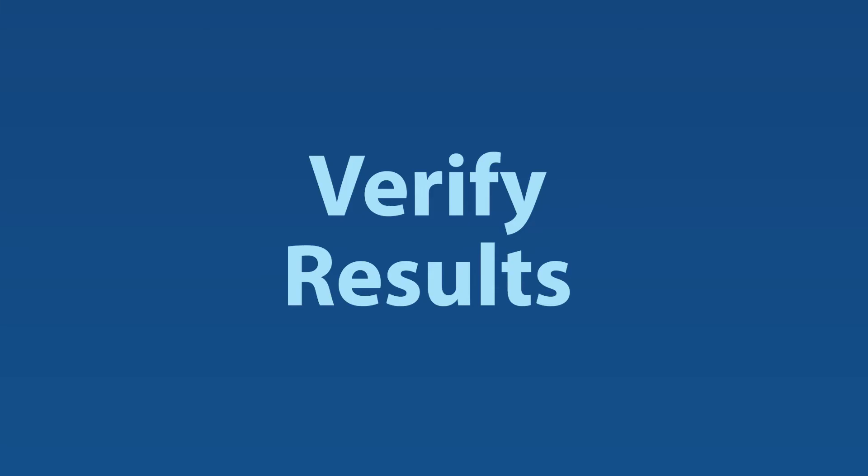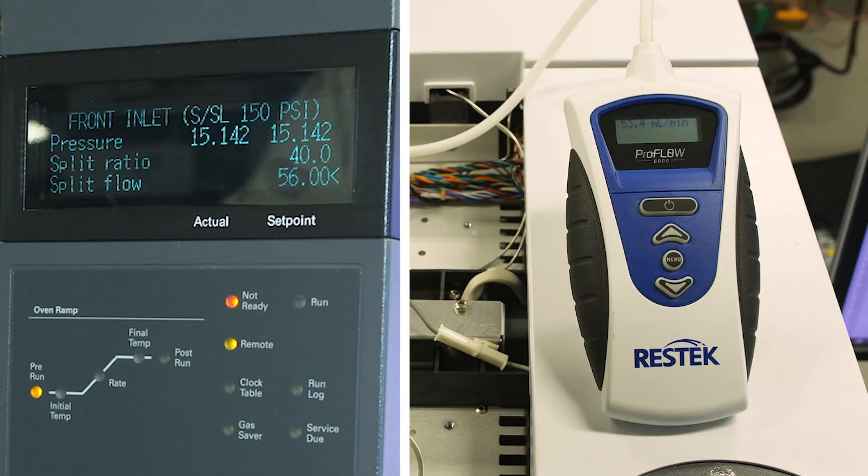Verify results. Handheld, calibrated electronic flow meters can also be used to verify results obtained from onboard instrument software. Whether you're performing troubleshooting or routine maintenance, being able to double-check your results is a great ability to have in your hand.